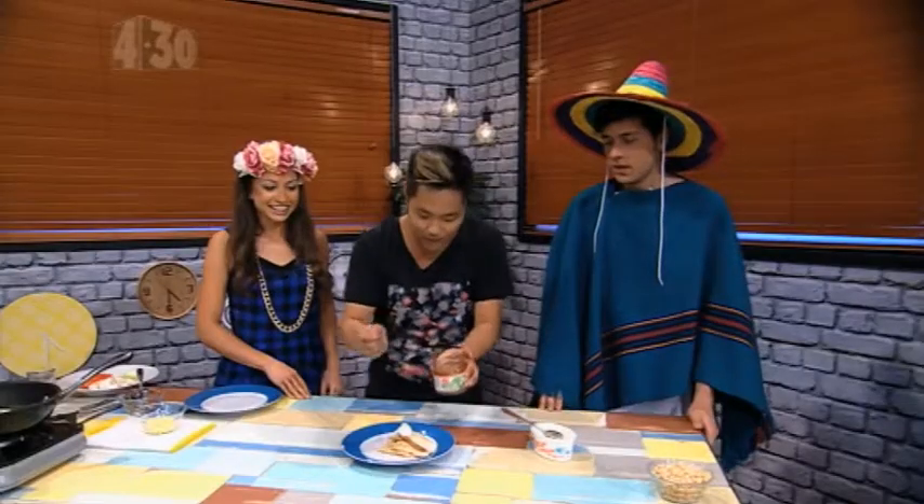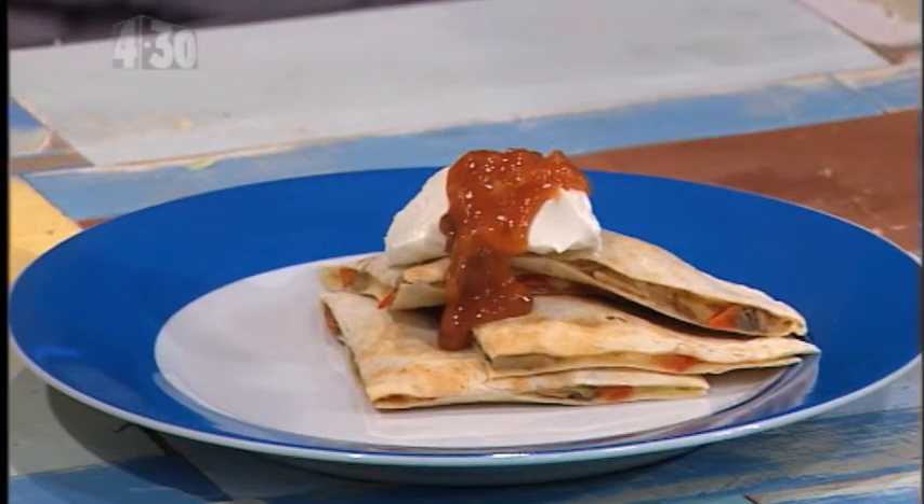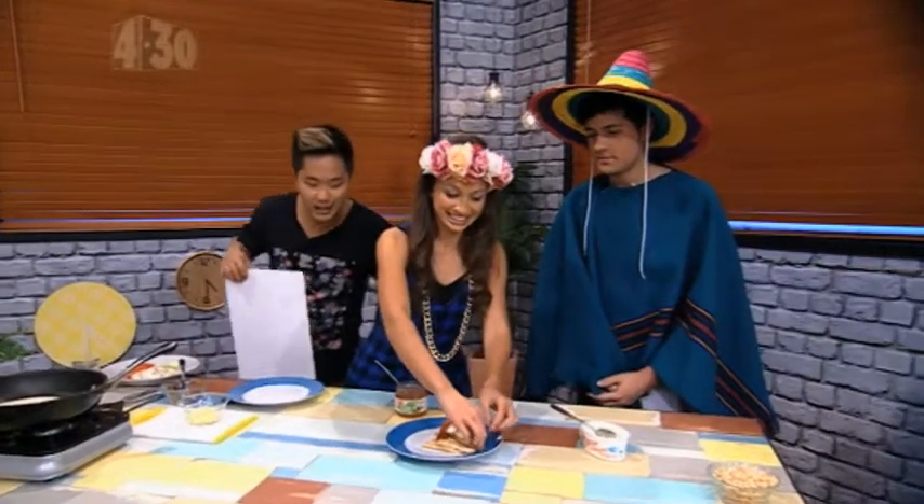And a bit of salsa — yum, this is going to freshen things up. Here we go guys, that looks incredible. Help yourself! Tasty. Thank you so much. Ladies first. The recipe for that is online so let's see what they think about it.